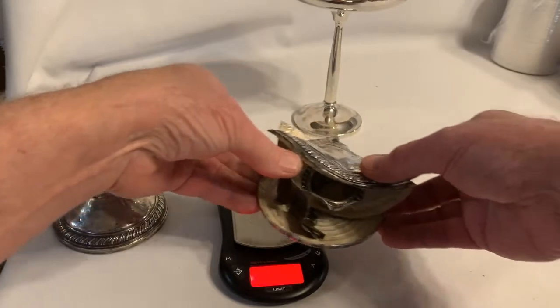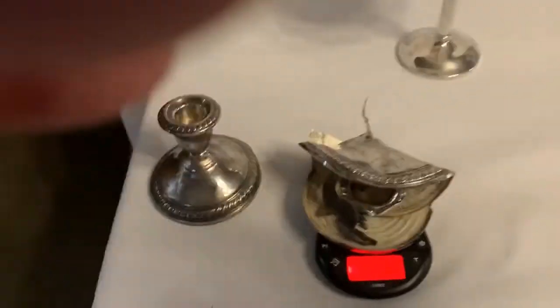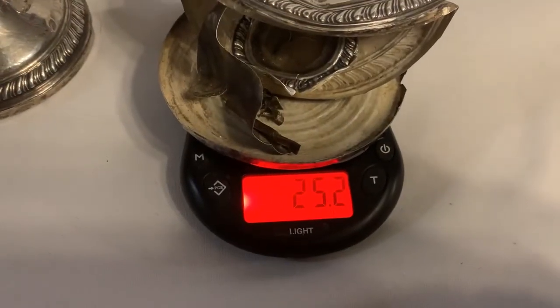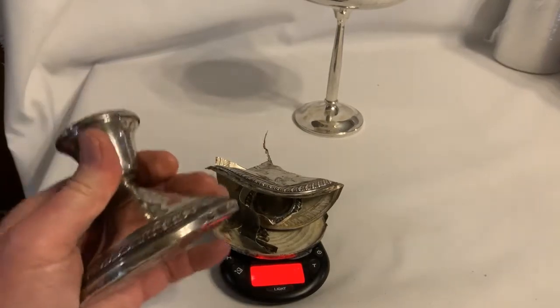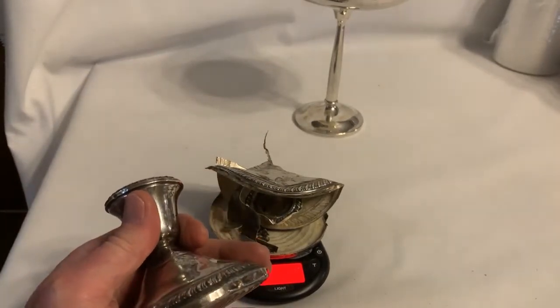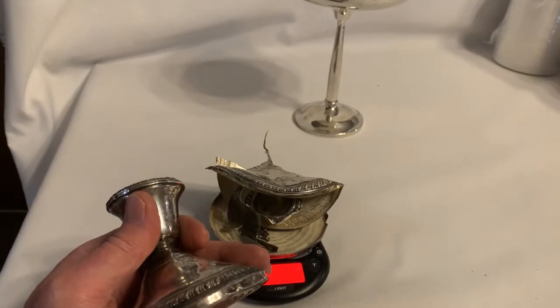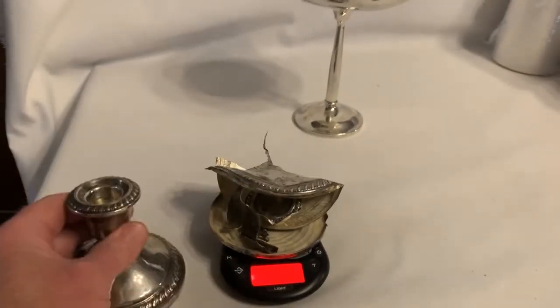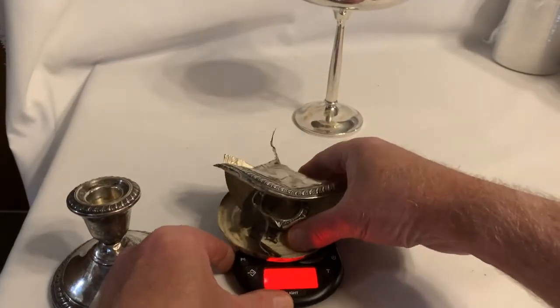It ain't all silver, so let's see what the difference is. This was 346 grams total, and after you tear off all the silver portion from the outside of the weighting, this piece comes in at just 25.2 grams. So you went from thinking 10 ounces each — 20 ounces times 26 bucks, I'm rich! — but no, there's less than an ounce. In fact, only about two-thirds of an ounce of silver for one candlestick.